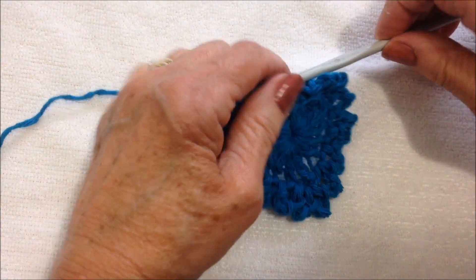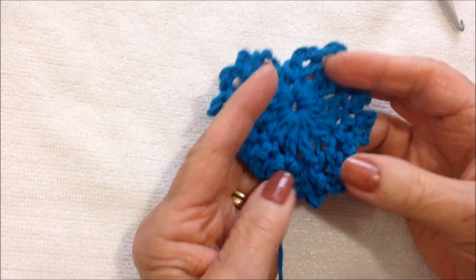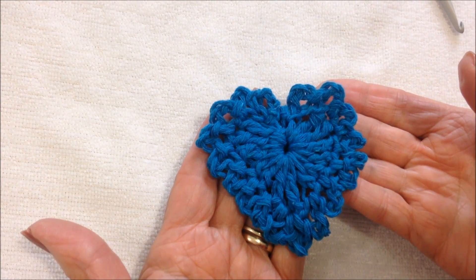I worked all the way around. I'm just going to slip stitch to join down inside the heart, and now you can fasten off. And there you have a frilly heart applique.